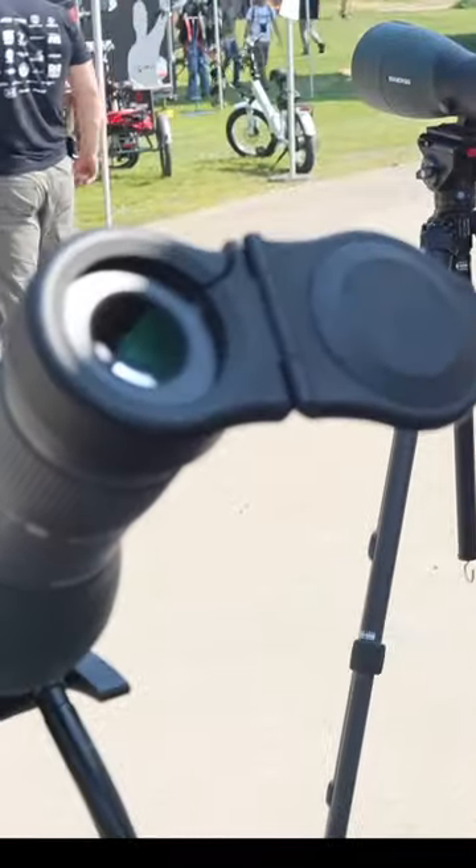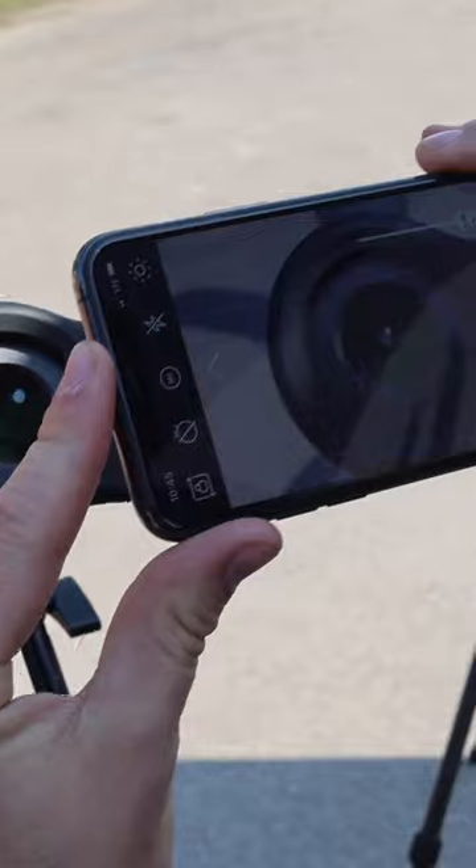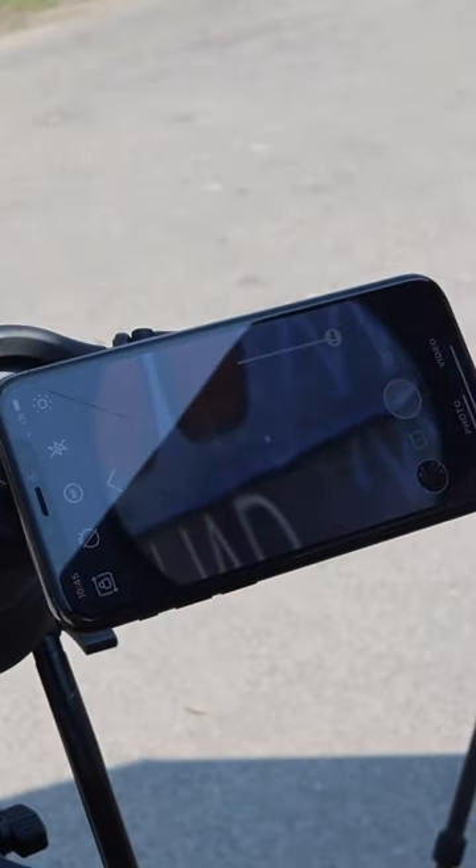So right here is our S1 model. It also acts as a dust cover. You can just slip this open and then if you're using the app it's really easy. Just use this grid system here and you just find that dot, put it in the center of that circle there, and line it up and you're good to go.